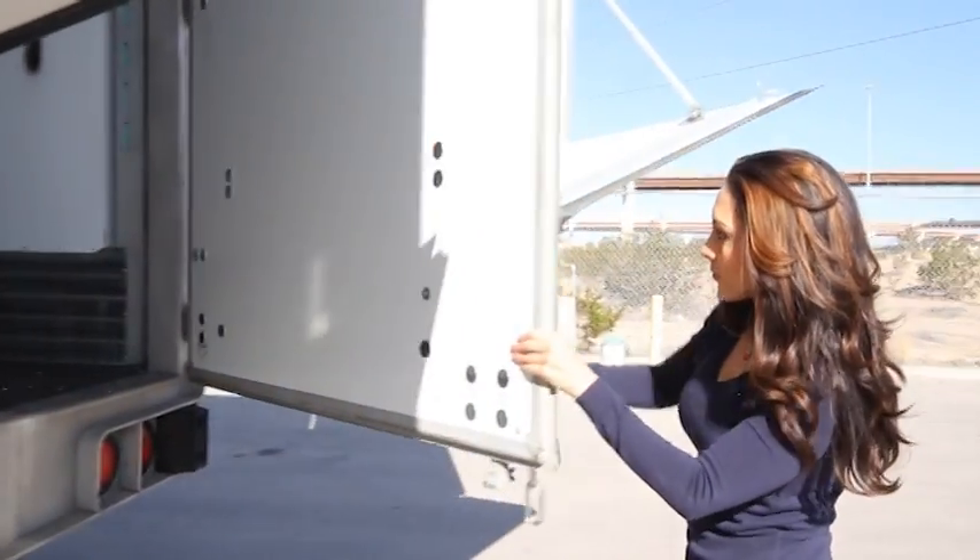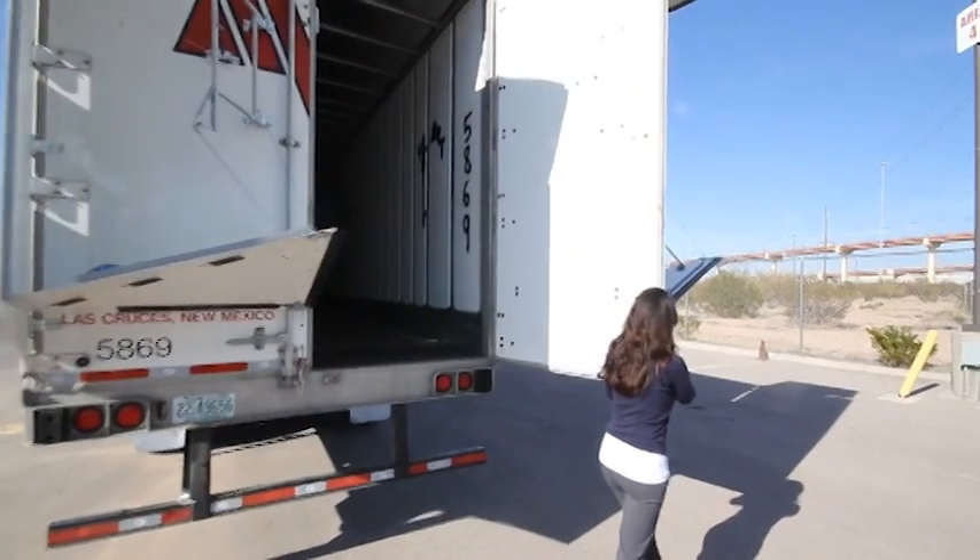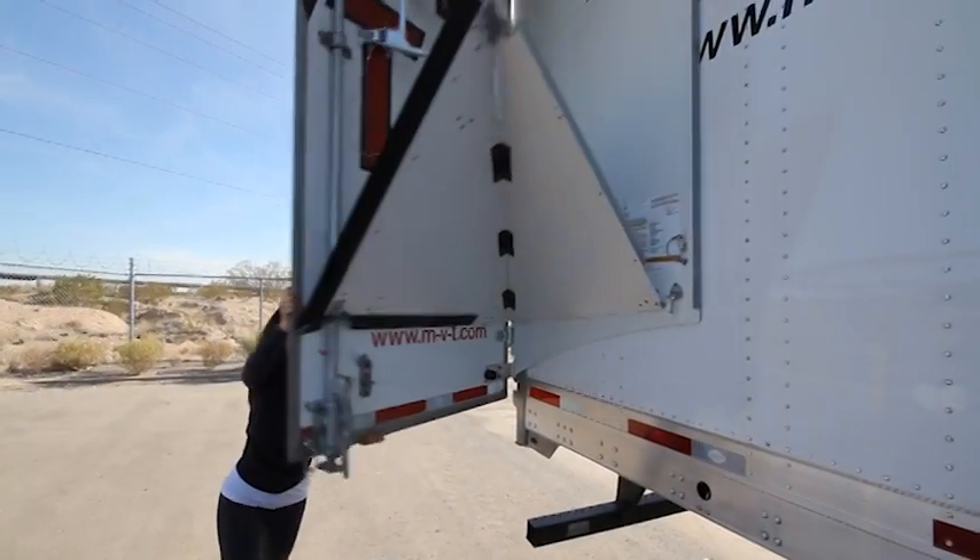Alternatively, open the Trailer Doors as normal and Trailer Tail will automatically fold up as the Trailer Doors swing open.